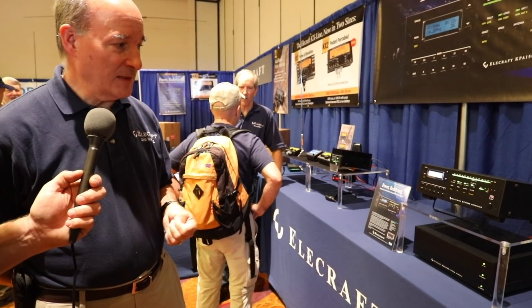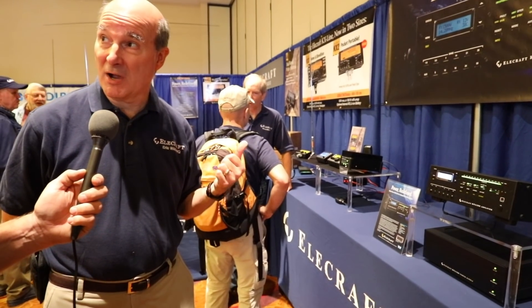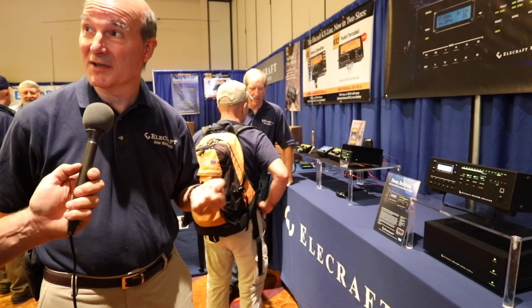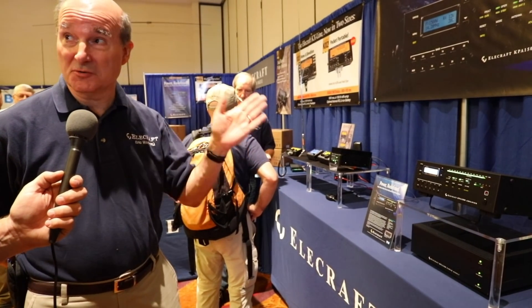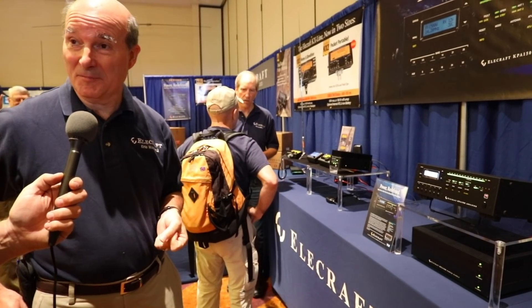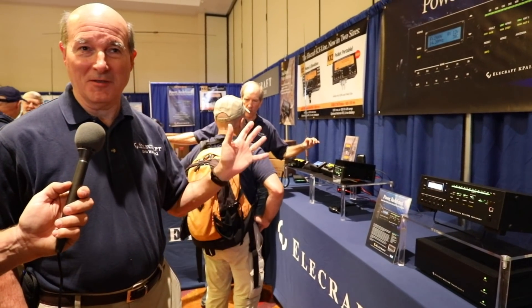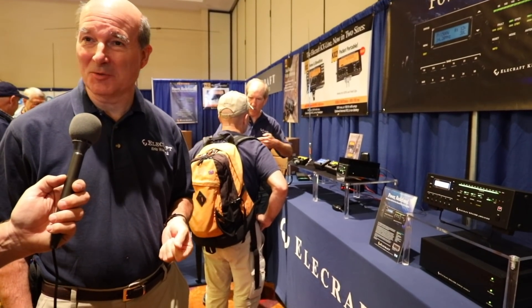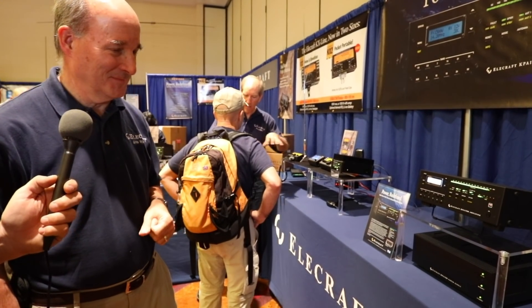What kind of drive does it require to get full output? Full output requires somewhere between roughly 30 and 60 watts as typical drive — that's really convenient. It covers 160 meters through 6 meters. Up in the VHF bands, the moon bounce guys are using it. All the FT8 activity out there right now — people are using these on FT8 on 6 meters and it's opening the band when it normally wouldn't be open.